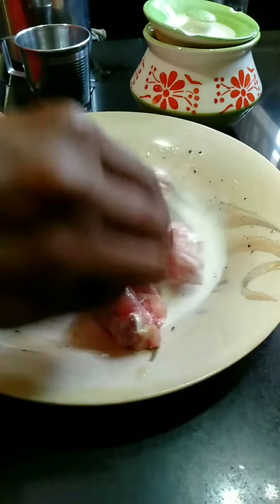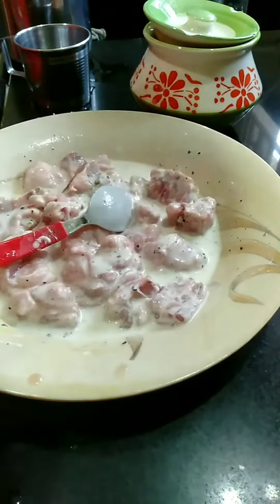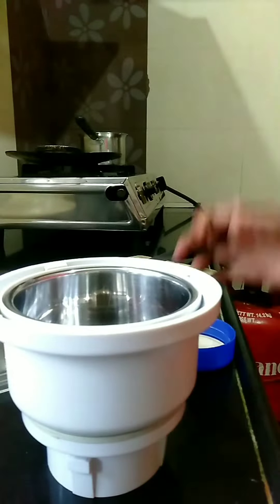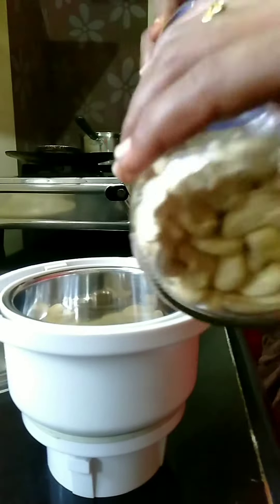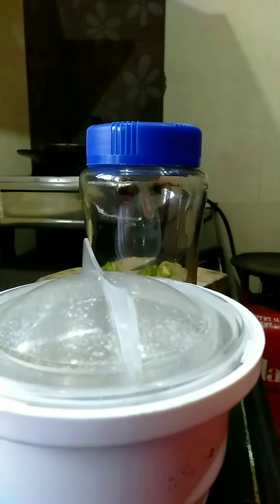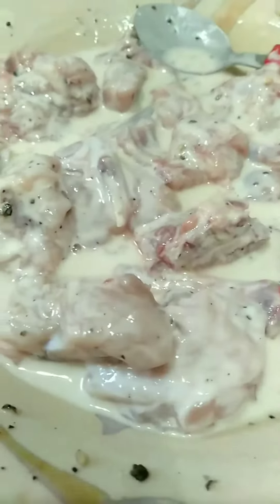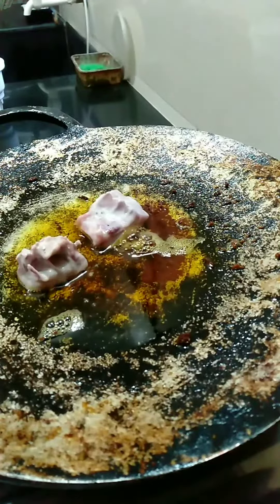I'm going to fry the chicken with a little bit of pepper and half a liter of oil. Make a fine powder to get it crispy and tender. I'll fry the chicken until it turns golden brown.